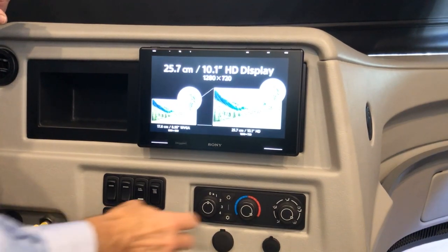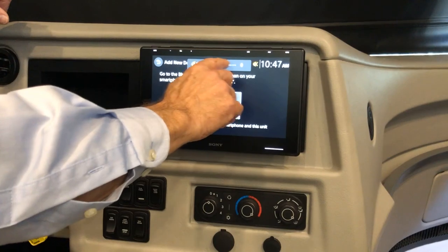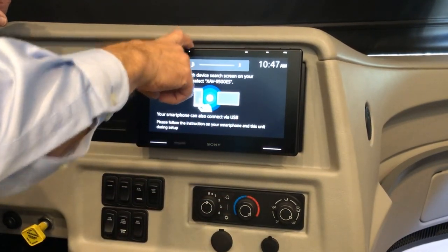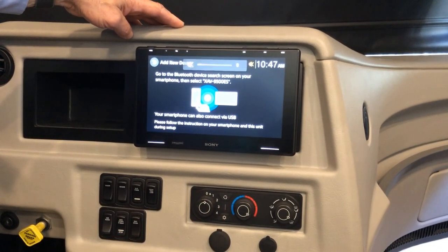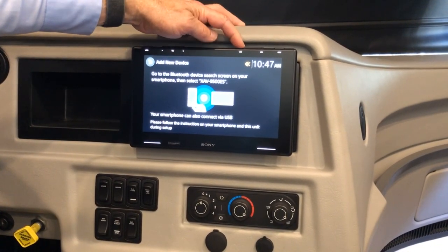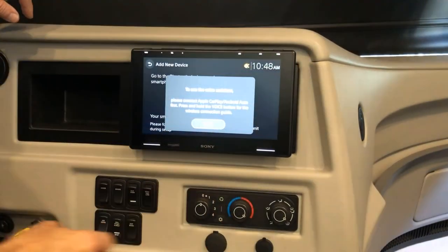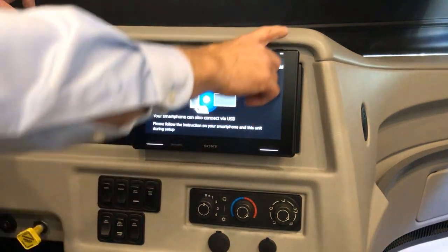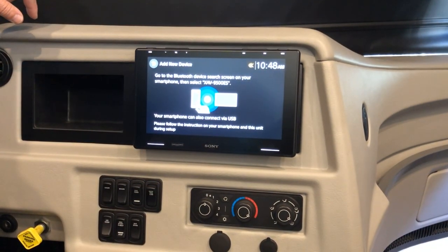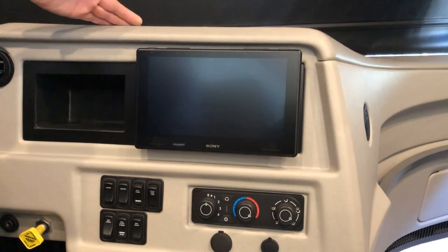The bar control on this side is for mute or volume. This will also mute on your steering wheel. To use the voice assistant, connect to Apple CarPlay — that's the button on the far right. When finished and you'd like to turn it off, press the left button down and release.